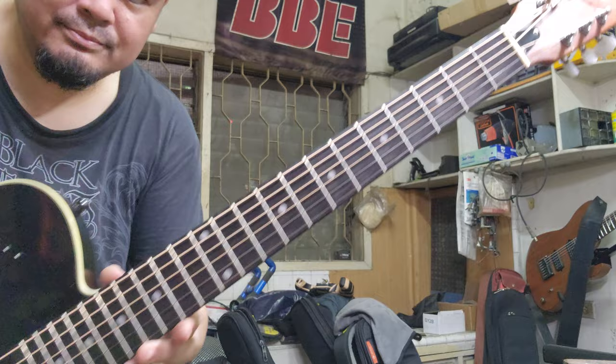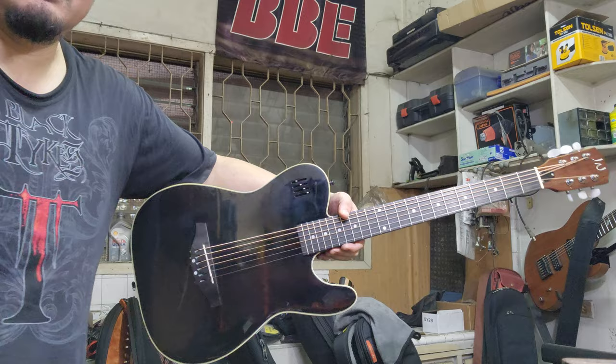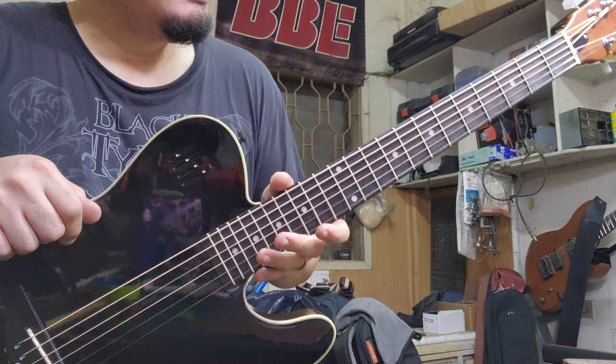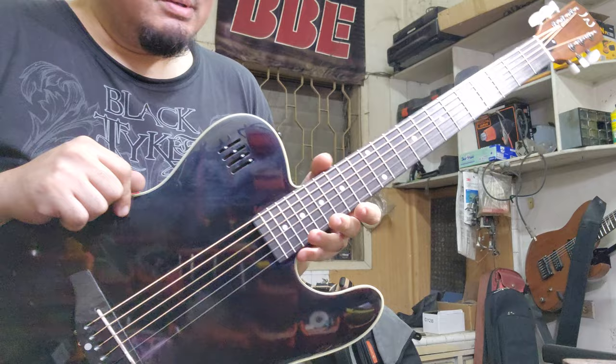Godins are quite expensive but this one looks pretty good from far, and it's very light. Anyway, again this is the James Nelligan guitar. You can probably find it on Lazada — check it out, just have it set up and you're good to go. Thank you.